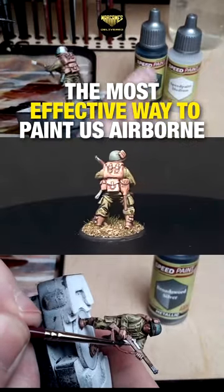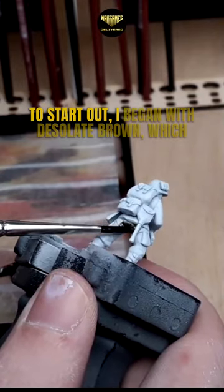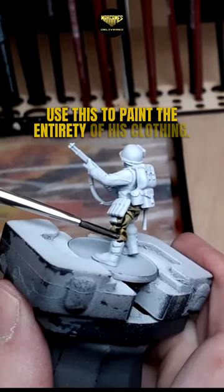In this video, I wanted to test out a paint scheme for my Bolt Action U.S. Airborne Army. To start out, I began with Desolate Brown, which is a really nice dark beige color, and I used this to paint the entirety of his clothing.